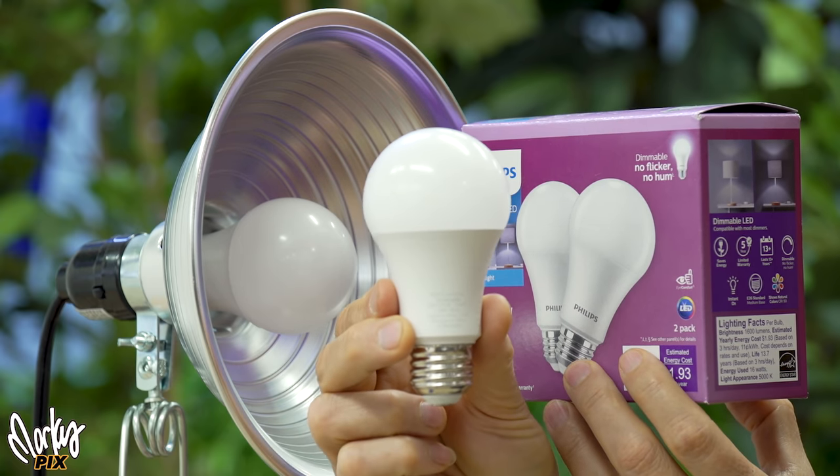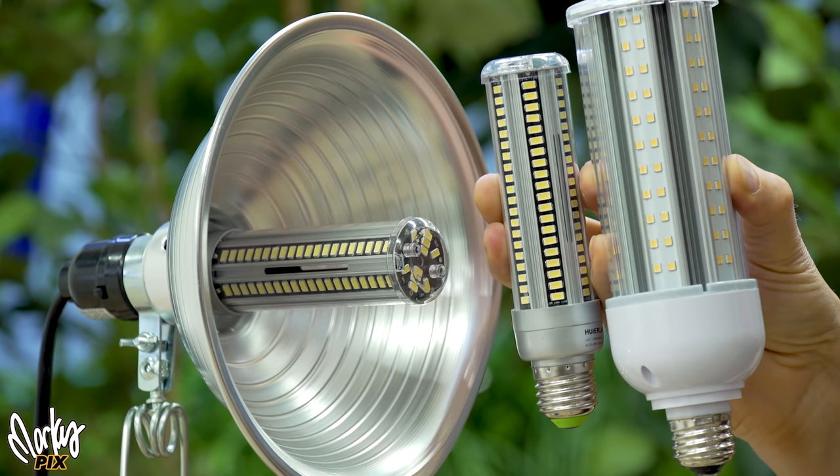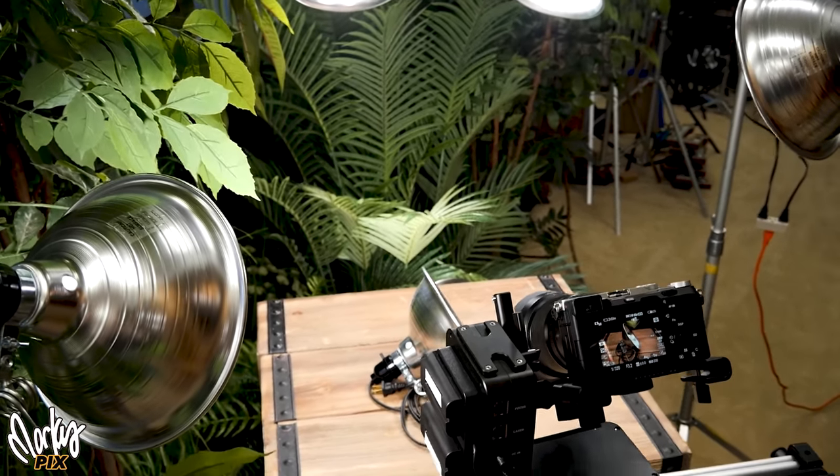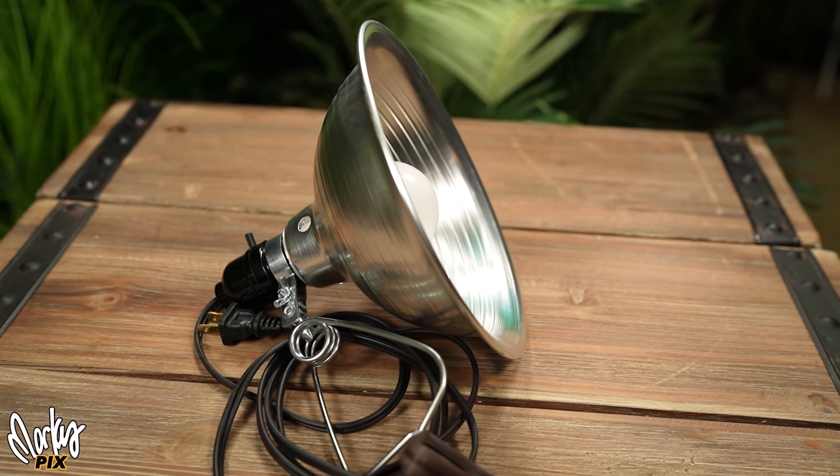People think they need expensive gear to make cool-looking stuff. You don't. This is as cheap as it gets — $7 at Home Depot, with a normal light bulb in there. You can clamp them to anything. They work great. You can screw anything into this socket — normal light bulbs or LED COB lights. It's very versatile. It's amazing how something so simple, inexpensive, and easy to use can create such professional results.